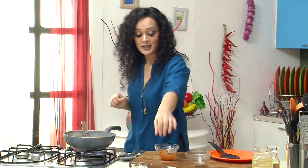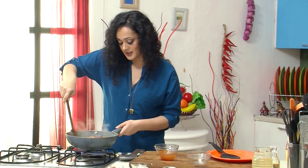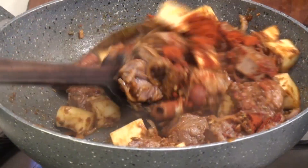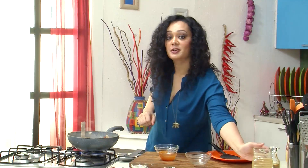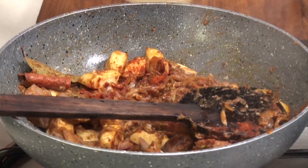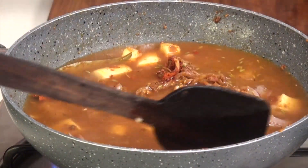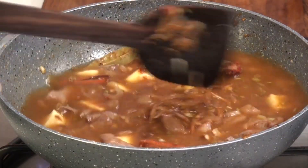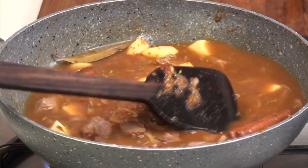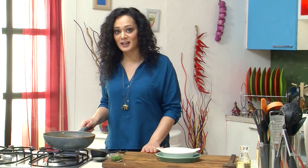Now I will add sweet paprika. Just mix properly. And I will cover it with my lamb stock. Now I will just let it simmer for around two hours. This slow cooking process really produces a very nice juicy and tender lamb. So my lamb has been simmering for two hours now.